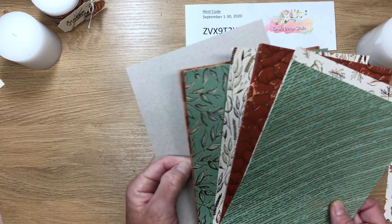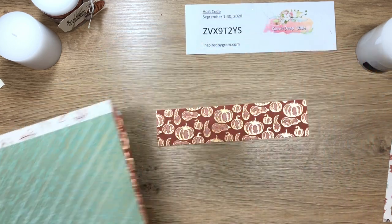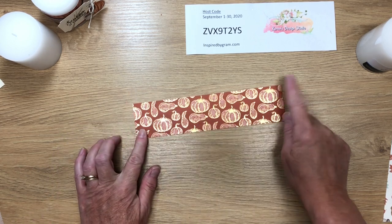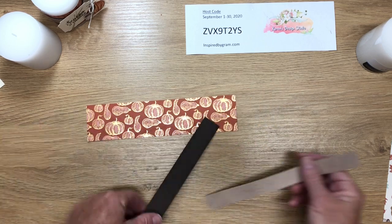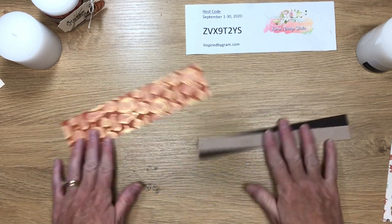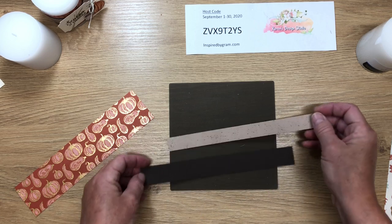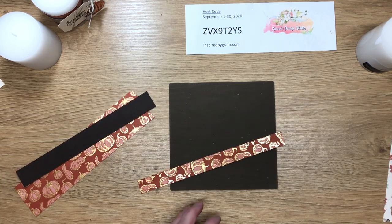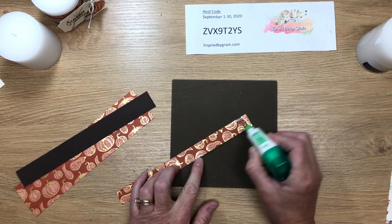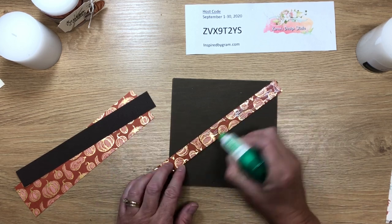If you want to make Christmas ones, there's plenty of designer series paper available too. This piece is two inches by eight and a half inches. The back side has a kind of crumb cake speckled color — I'm going to use that as the reverse side. I'm bringing in my silicone mat because for this step I like to use liquid glue — it gives more control right to the edges, applying a really fine layer.